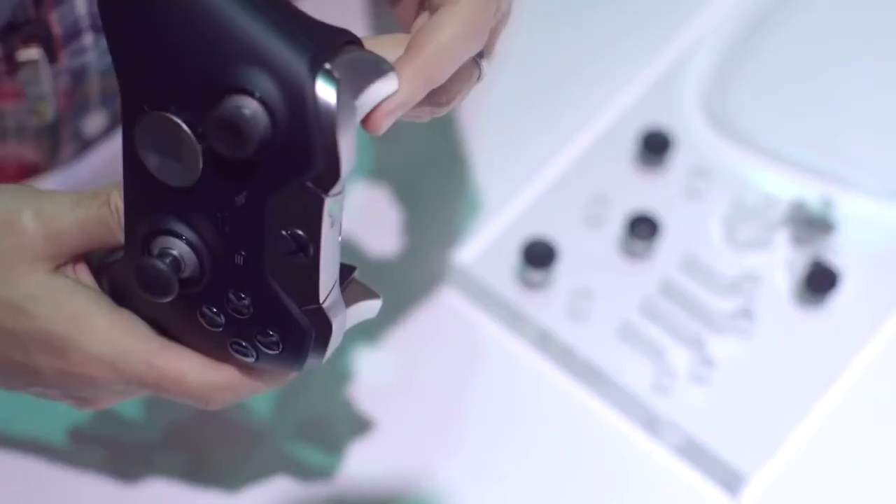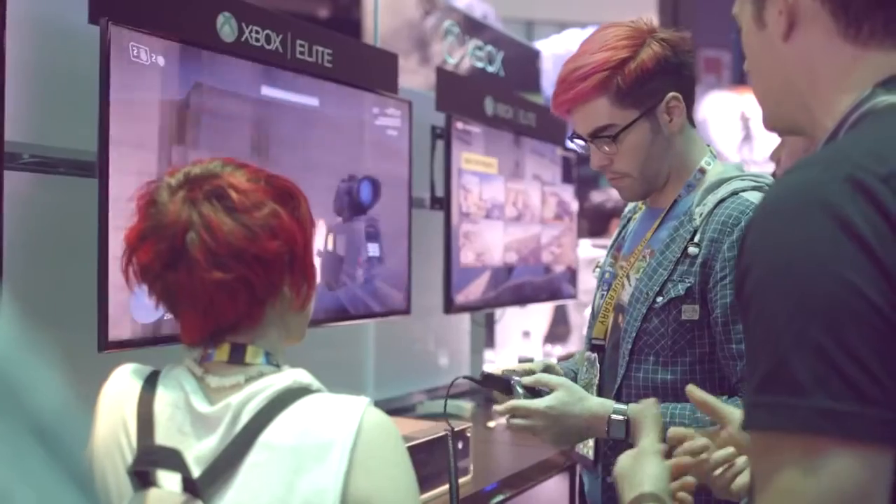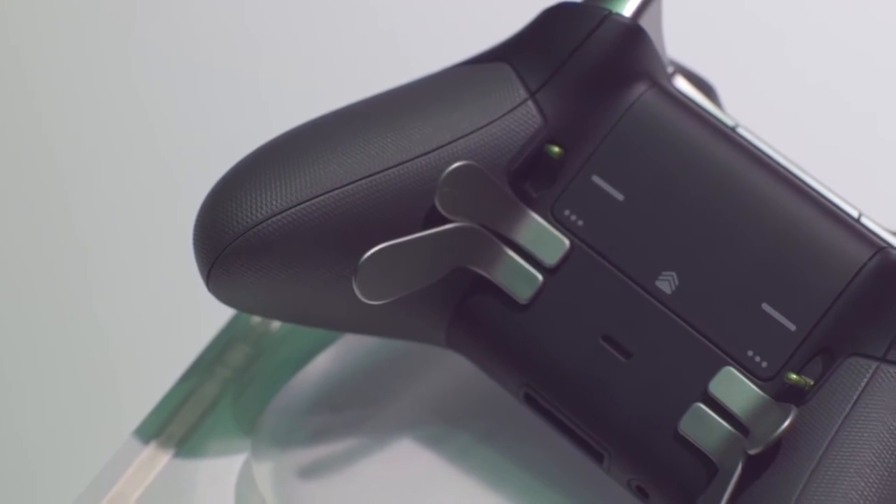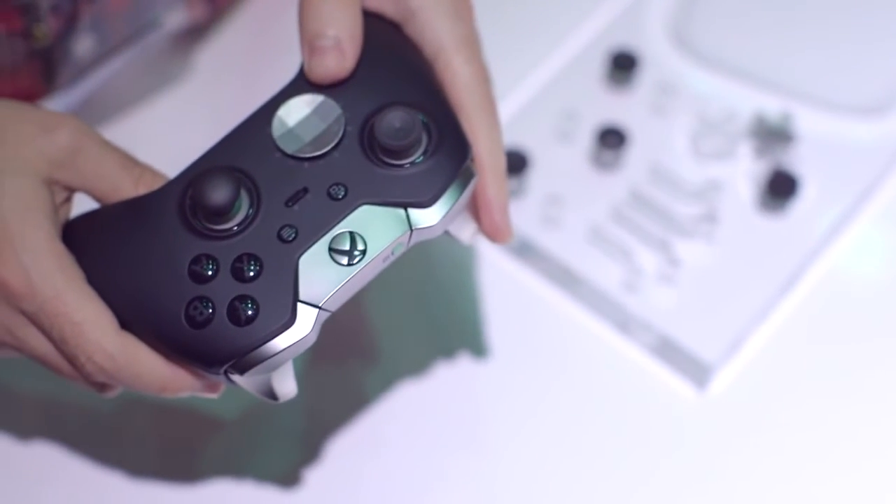If you want to see more things like this nice controller, go to TheVerge.com — we have stuff all week about E3 2015. Or find us on YouTube at YouTube.com/TheVerge.